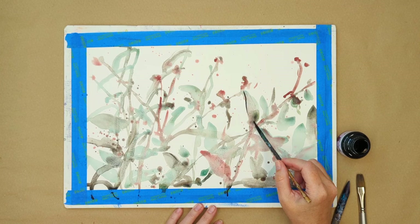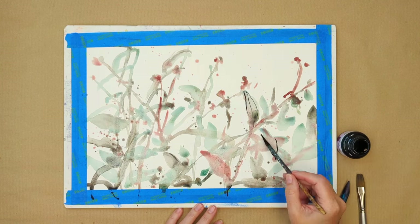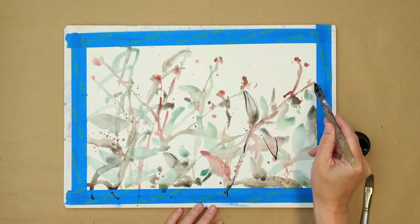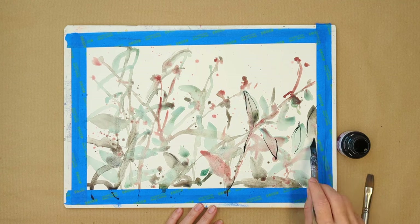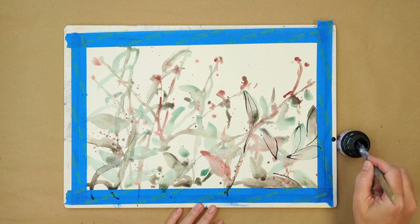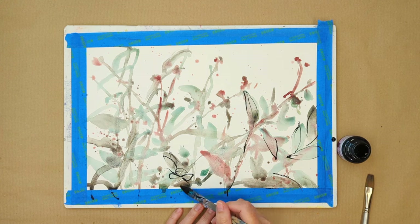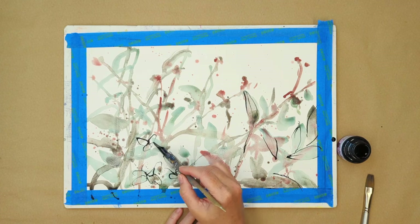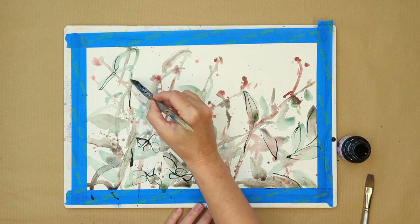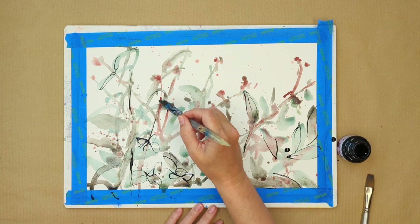Back in the studio, I'm using some Indian ink and a stick to make some marks, either following the paint of my watercolour or doodling all over the page. It really doesn't matter at this point what kind of marks you're making or whether it gets messy — it's just fun to add all of that idea of undergrowth and plant life.